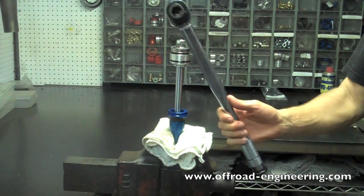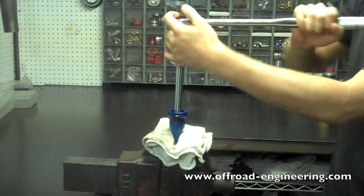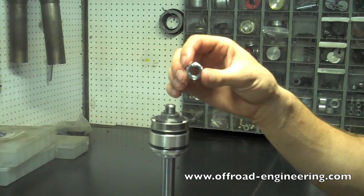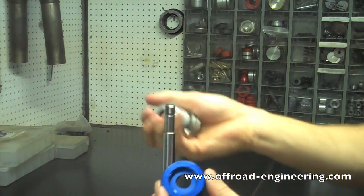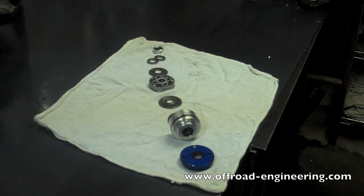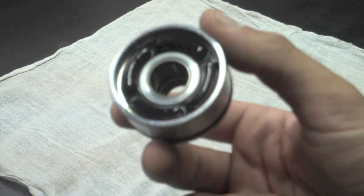Step 4: Disassemble shaft assembly. Mount the shaft assembly in a vise and remove the nut that retains the piston. Gently pull all of the components off of the shaft. Lay out the parts in the order they were installed to facilitate reassembly. You will want to inspect the teflon coated bearing for burrs — if there are any, it's time to replace it. This bearing is not included in any rebuild kit; you'll need to buy it separately.